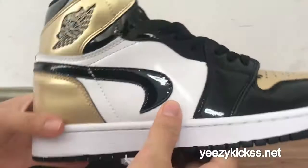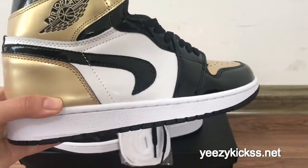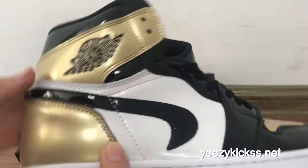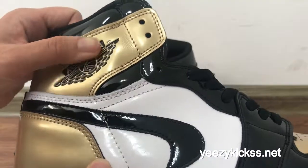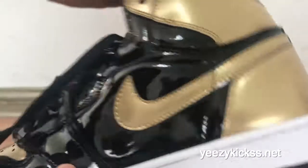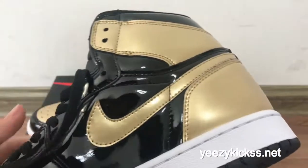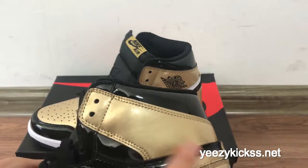On the side panel, you got the black Nike Air logo which is upside down — this is the final updated version. This part is in white colorway. You also got the Air Jordan logo here with double stitching on the side. On the other side, you've got the gold Nike logo, which is not upside down.